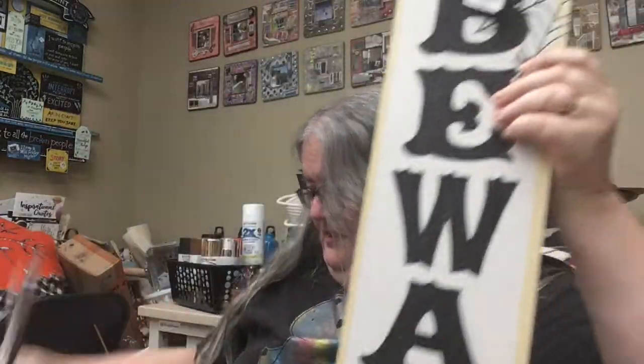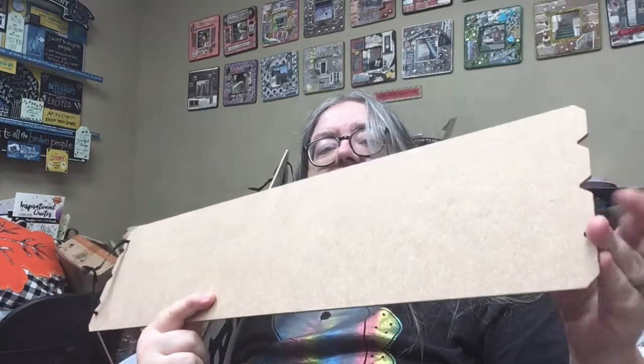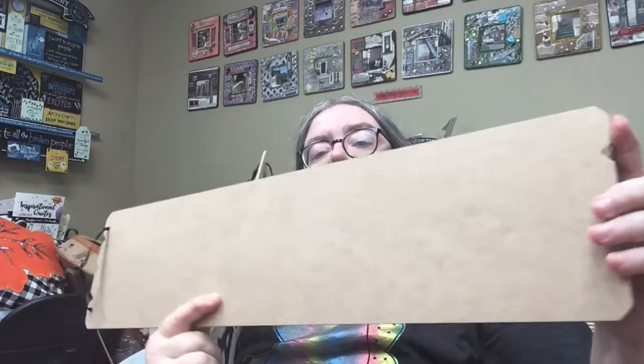They had these great big Halloween signs — they say "Beware." What I like about them is the shape. Look at the back — it's like you could make that look like shiplap because of the edges here, make it look like it's made out of boards. So I thought that was cool, and I had to get a couple of these. I'm probably going to DIY them.